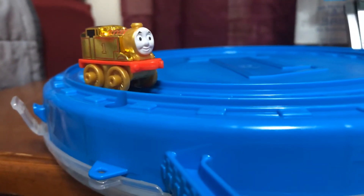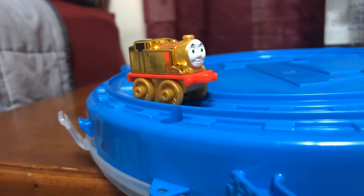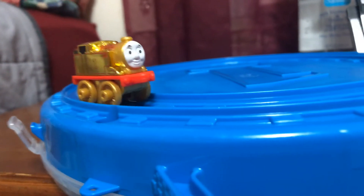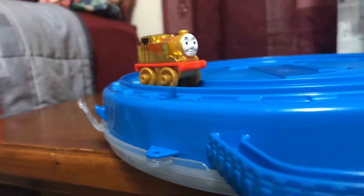So yeah, that's my review on the Thomas and Friends Gold Thomas as well as the Thomas and Friends Play Wheel Collector Case. Thank you guys for watching — if you enjoyed, be sure to leave a like and subscribe if you're new.